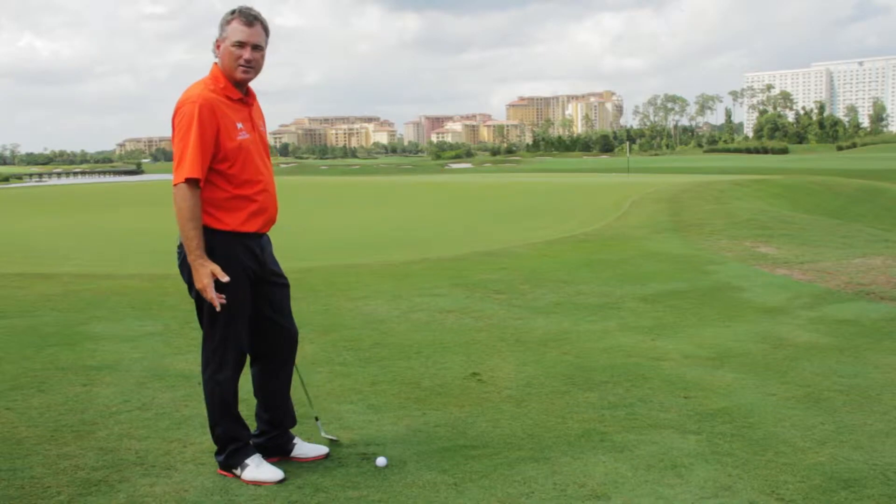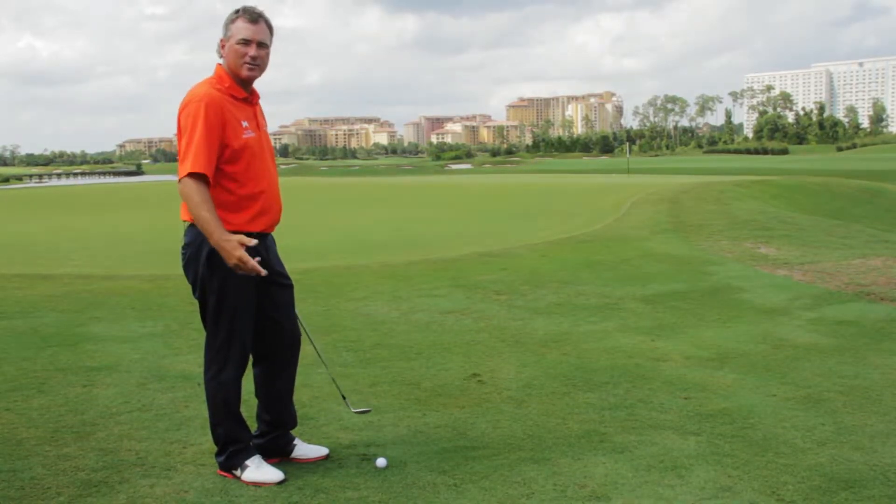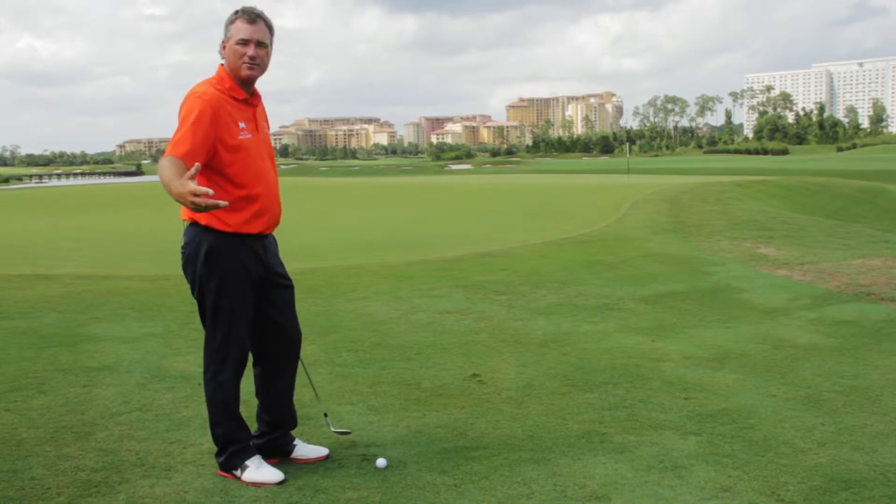Let's show you how to hit the chip and run shot. You've got about a third of the fringe and then about two-thirds of the green. So the ball's got to land on the ground shorter than it's got to fly through the air.